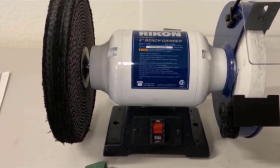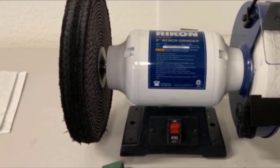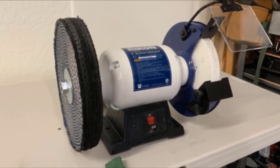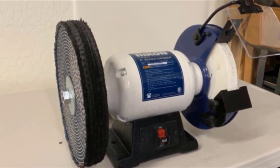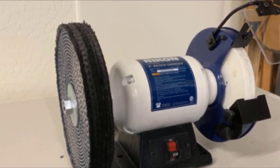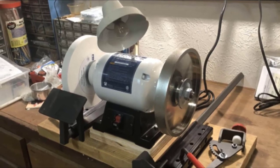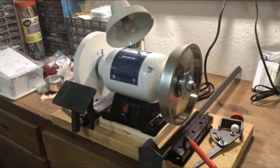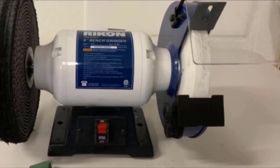The cast iron base makes the unit sit steadily, and rubber feet help reduce vibration and noise. The left-hand adjustable tool rest comes with a V-groove specially designed for drill bits. The diamond wheel dresser helps you maintain your wheel, and may also help address any wobbliness. The 5-year warranty is a strong reason to trust this unit's durability and performance.